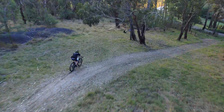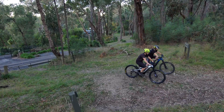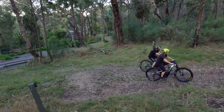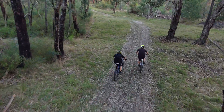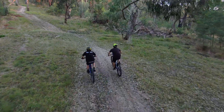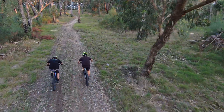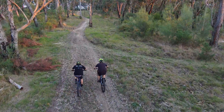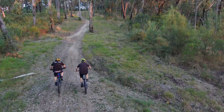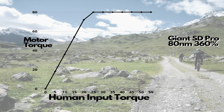It's a great bike overall with a good setup of 29-inch wheels and a Shimano XT drive system. The Giant Sync Drive Pro has 360% assistance and a maximum torque of 80 Newton meters. In our riding today we certainly noticed that torque and that percentage of assistance. In many situations it really comes on with a very light touch, providing all the power you need especially in tight uphill situations, but it does tend to taper off at the top end.